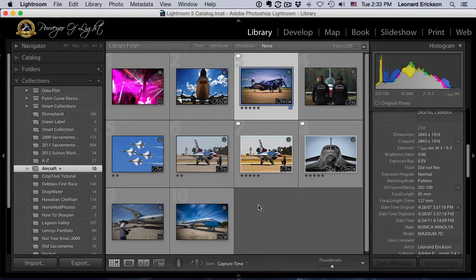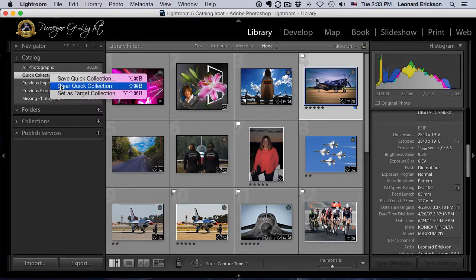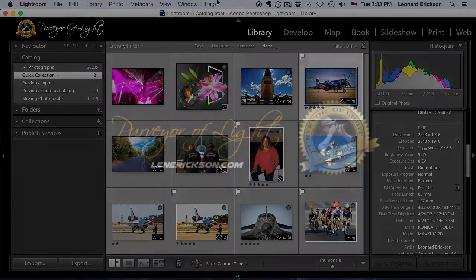You'll find this a fantastic tool for organizing your collections. If you want to reset your target collection, just come back to your collection, right-click, and set a different one as the target — the quick collection will then default back. I hope that helps you. If you found this useful, be sure to hit like and subscribe, and feel free to leave comments below.